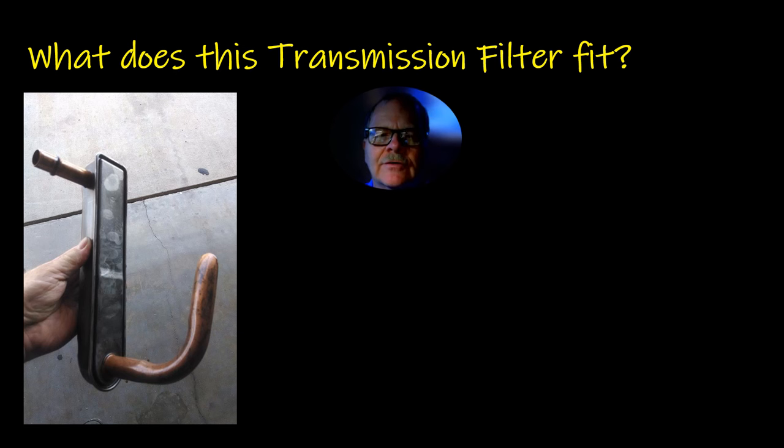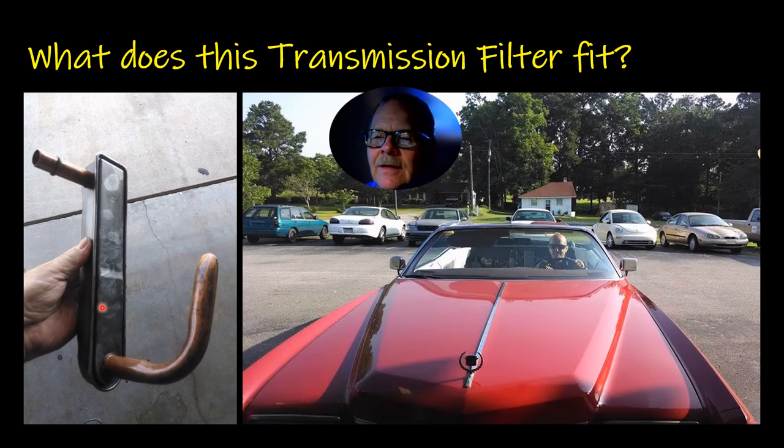What does this transmission filter fit? This is a transmission filter, believe it or not. This is where the fluid goes in, through the filter, and then up into the transmission. It fits this '71 Cadillac Eldorado that belonged to the president of the college. Look how long that hood is — like a football field. They were probably backing it out of the shop. I had to stop him to take a picture. There's a bunch of my trainer cars out there behind it. That Ranger was a trainer vehicle. That white Crown Victoria was. There's the Lexus we lit the airbag off on.